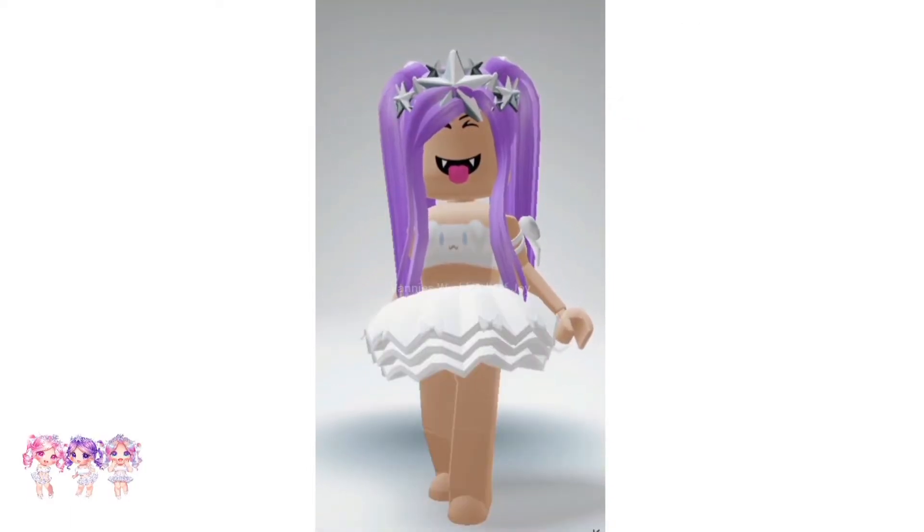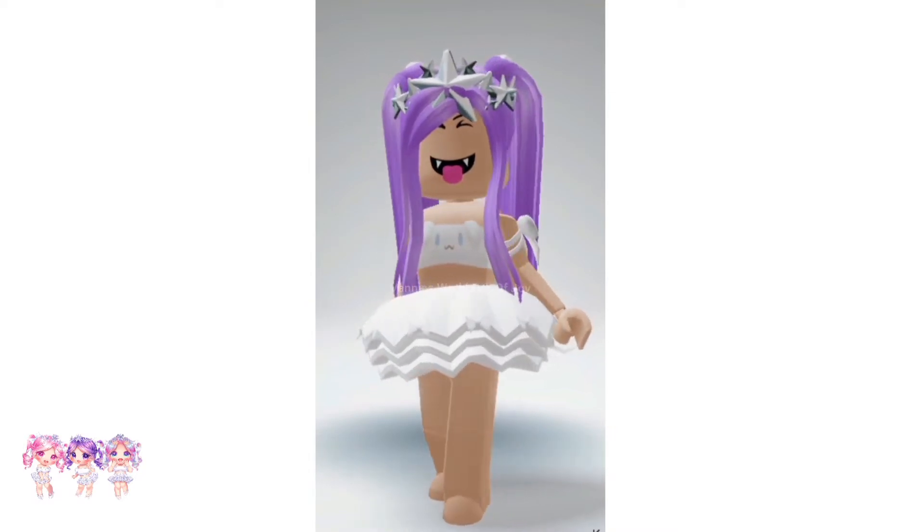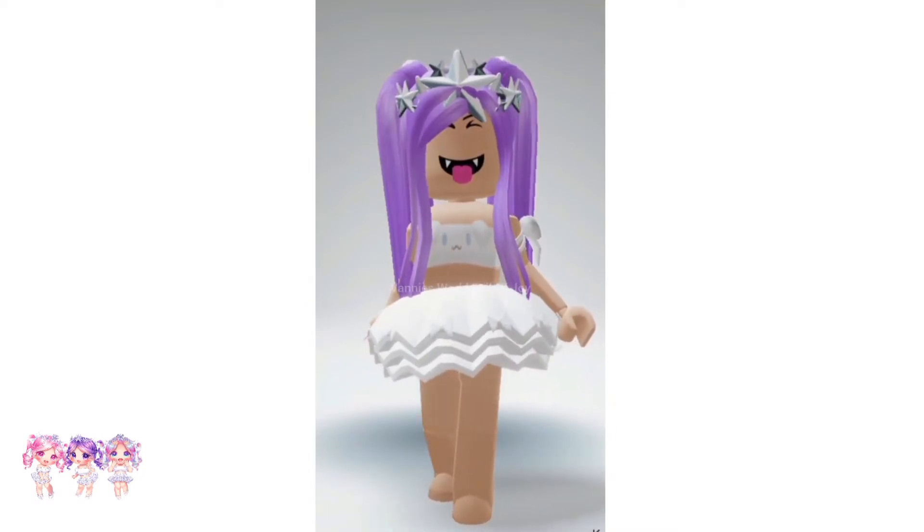Hi kings and queens! Want to learn how to make the Playful Vampire face? Well, let me show you. But before we start, make sure you like and subscribe. Now let's get right into the video.